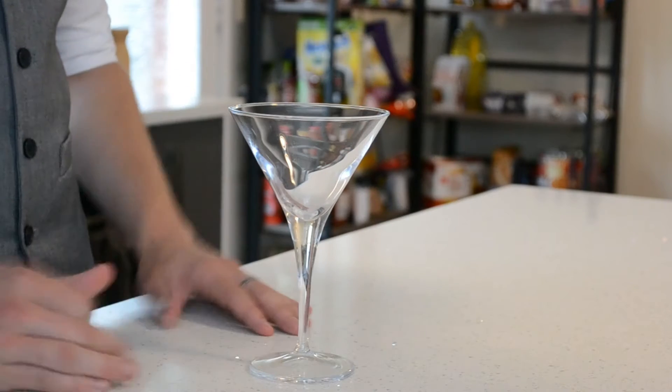The cosmopolitan is popularly served in a martini glass. It technically is a martini type of drink, and that basically just means it comes in one of these glasses or something very similar.